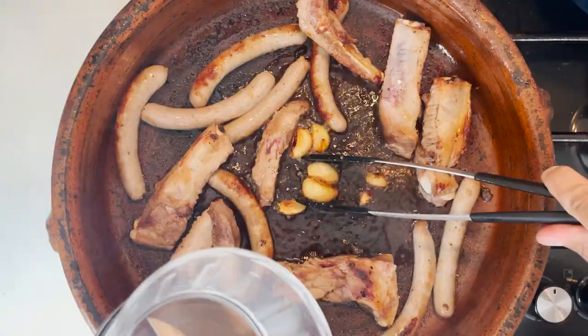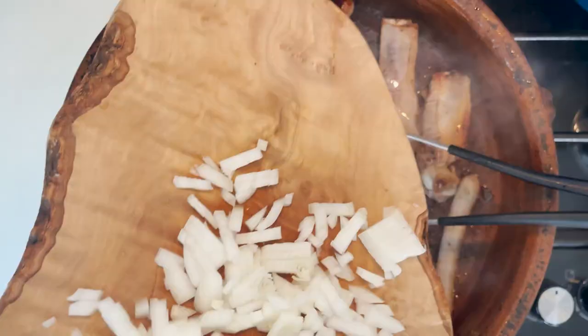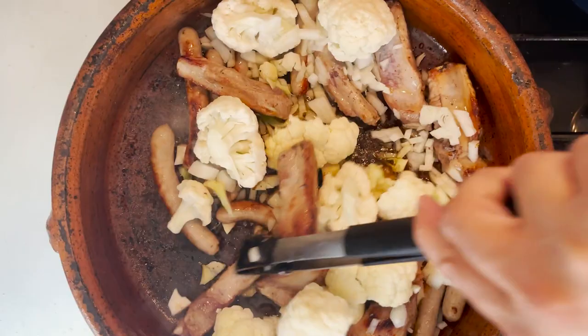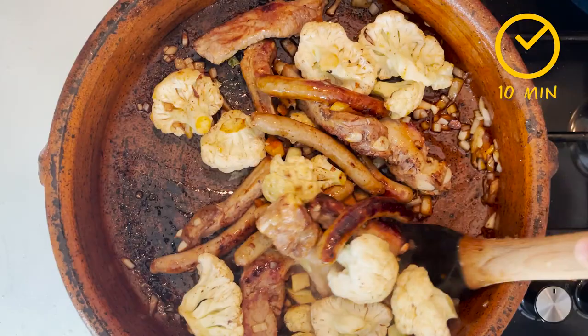When the garlic cloves are nice and golden and soft, we're going to set them aside. I'm using a little chopper where I'm going to blitz them later with the tomatoes. I'm going to add straight away my cauliflower florets and the chopped stalk, as well as the onion. I want to brown that really well — probably another 10 minutes until everything is really well browned.